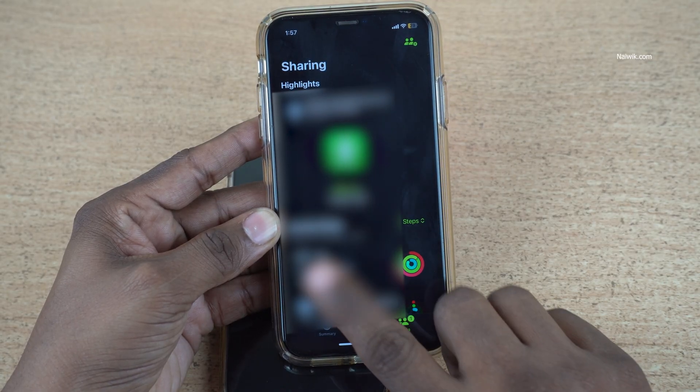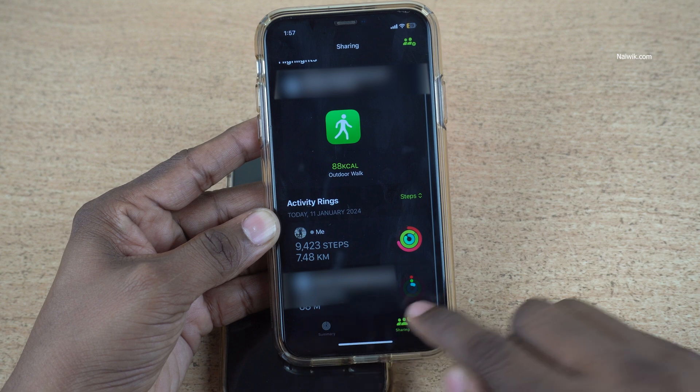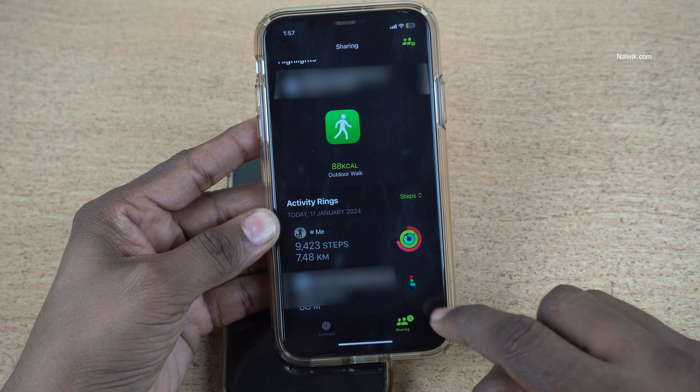Now under Sharing, you will find your activity rings. Under that, you have your friend or family member's fitness activity.